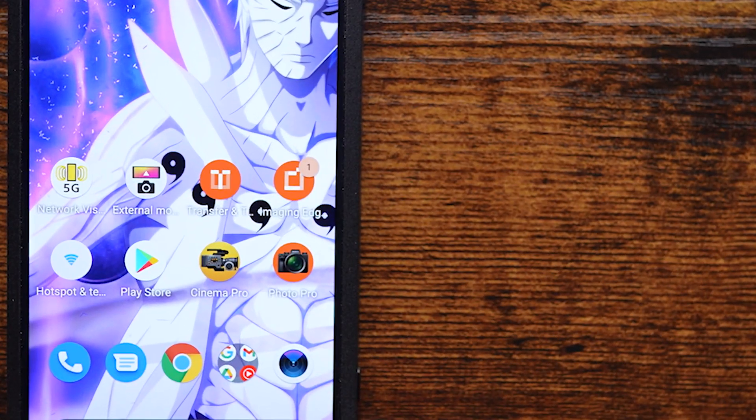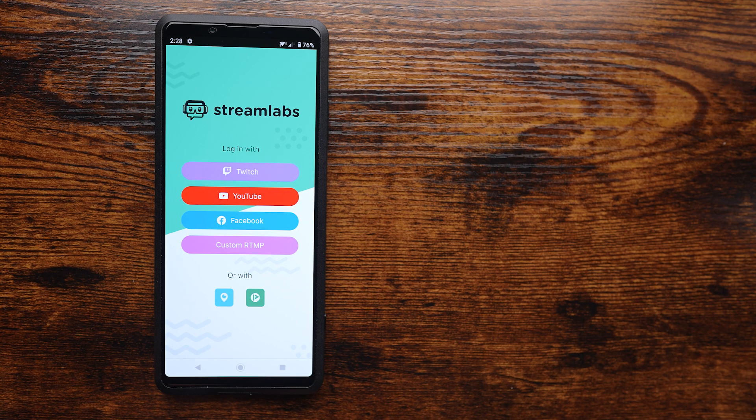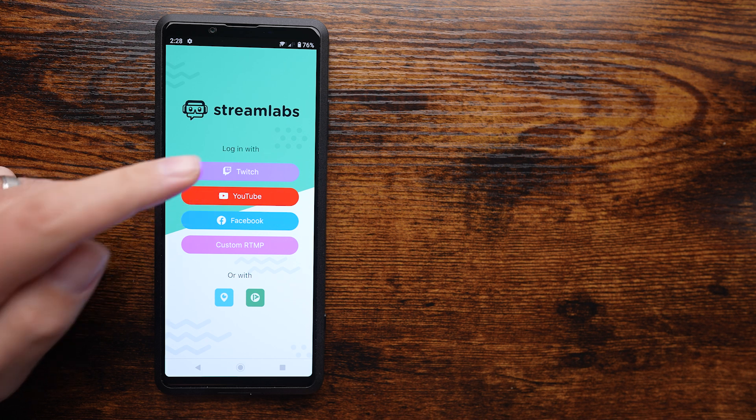To get started, head over to the Google Play Store and download the Streamlabs app. Once it's installed, open the app and choose the social media platform that you want to stream on and enter your login credentials.